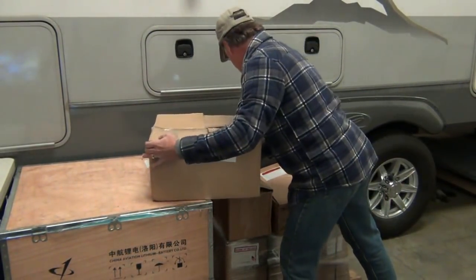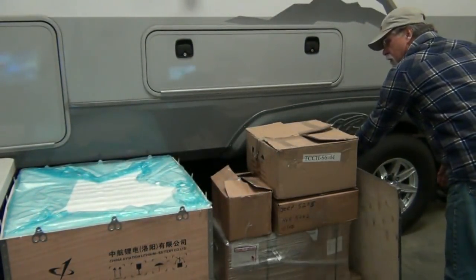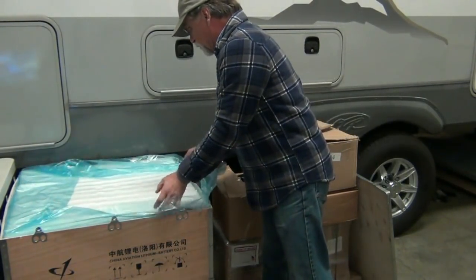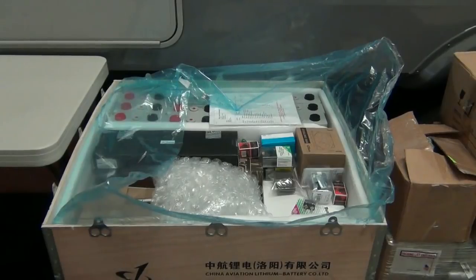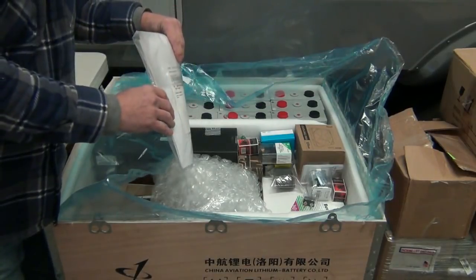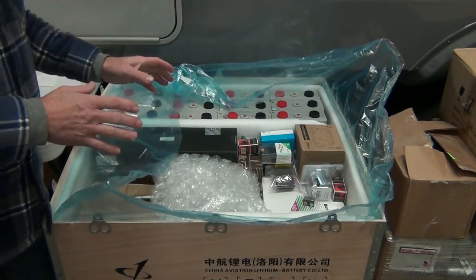This is the charger. We'll open this up — it has all the other components going with this package. The bottom box, which you can't see right at the moment, is nothing but battery cells. This box has some battery cells as well as the rest of the components. What comes in here is a package that has all the documentation for the different components as well as all the schematics so that this can be put together, and that's designed specifically for this setup.